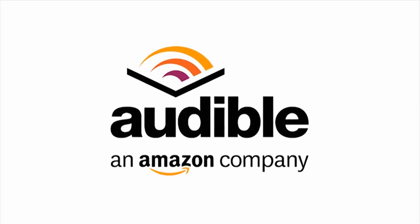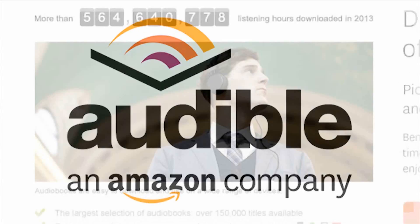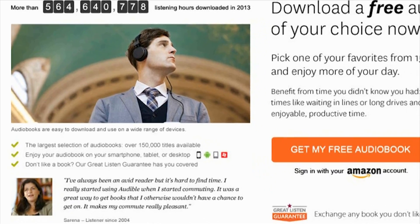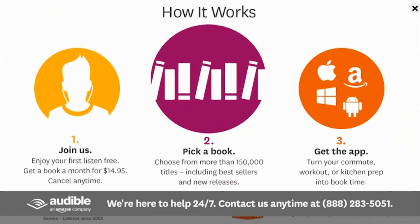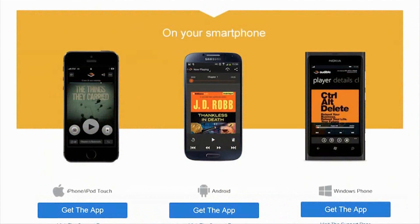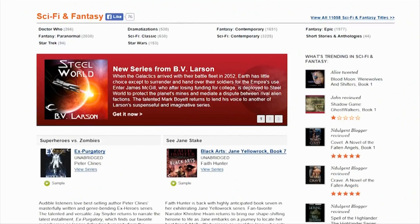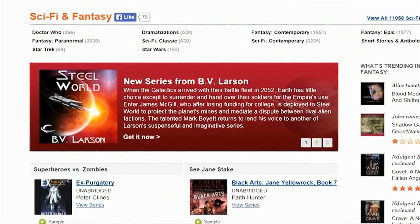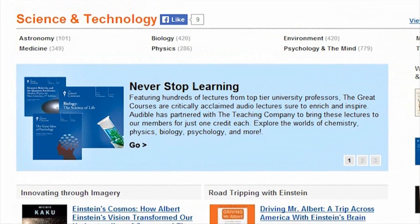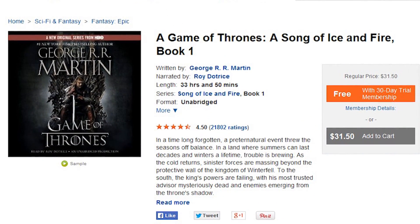I love making videos for you, and my friends at Audible.com help make that possible. Kip K fans can get a free download right now so you can try it out. Audible.com has over 150,000 audiobooks that you can listen to on your phone, iPod, e-reader, tablet, or even your computer. There's nothing like Audible.com — great audiobooks in all kinds of categories. The latest book I've been listening to is A Game of Thrones: A Song of Ice and Fire.